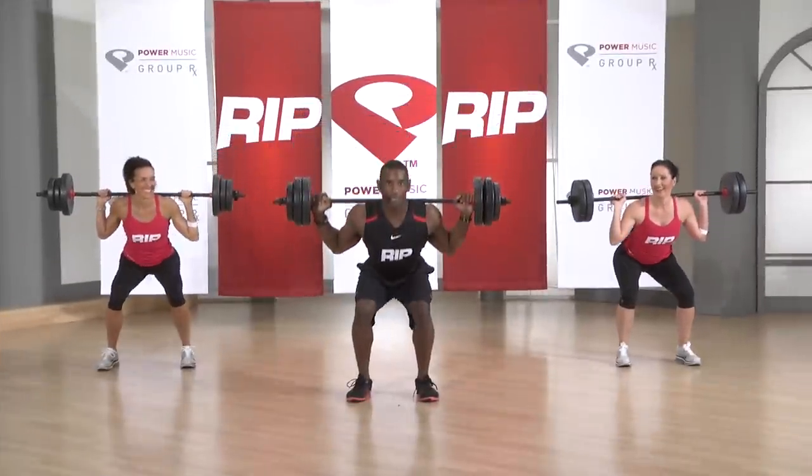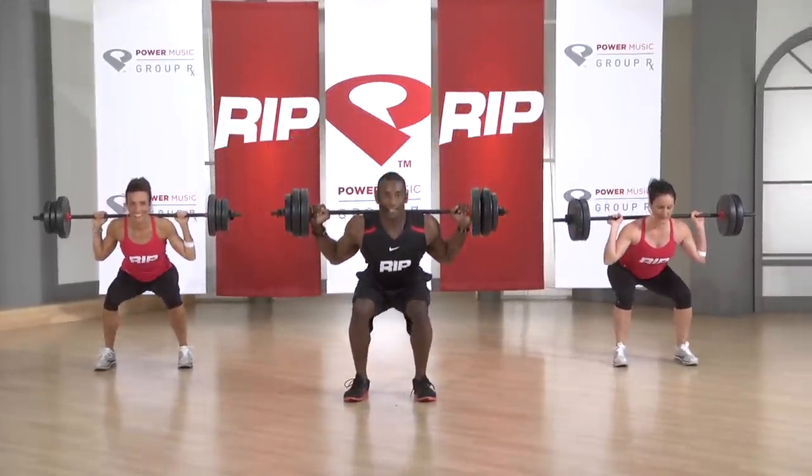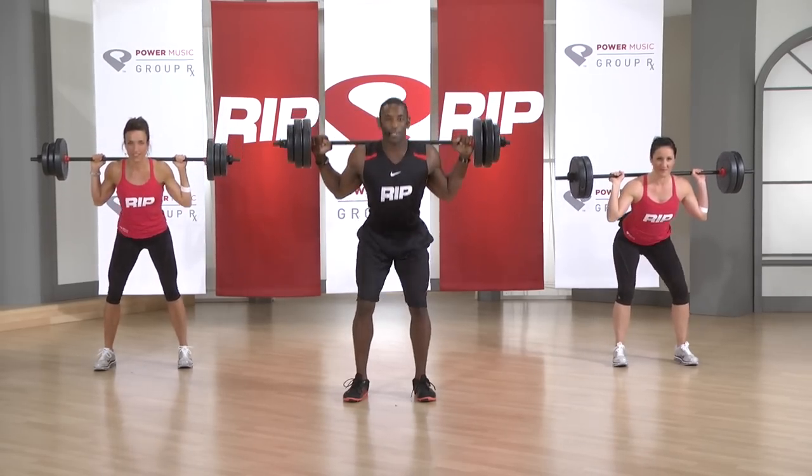Up, two, and down. Beautiful. The tail goes back behind you. Big exhale as you start to stand up nice and tall. Belly button goes in towards spine.